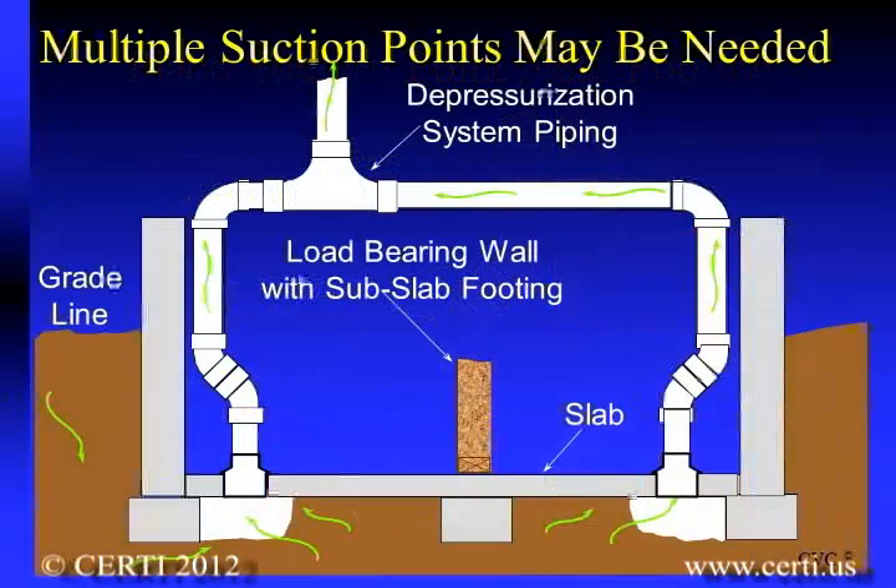For most homes, only one suction point is necessary. However, in some homes where there are obstructions to lateral sub-slab airflow — like intermediate footings for load-bearing walls, or when home additions are separated by foundations — it may be necessary to have more than one suction point, located on opposite sides of the obstruction, all of which can typically be connected to the same radon fan.